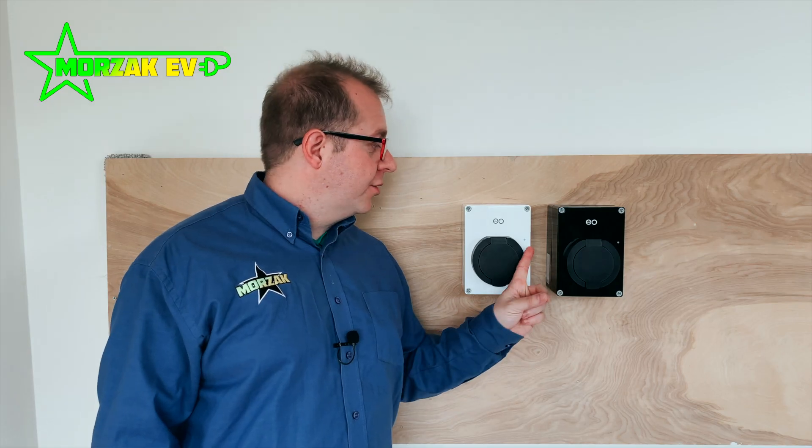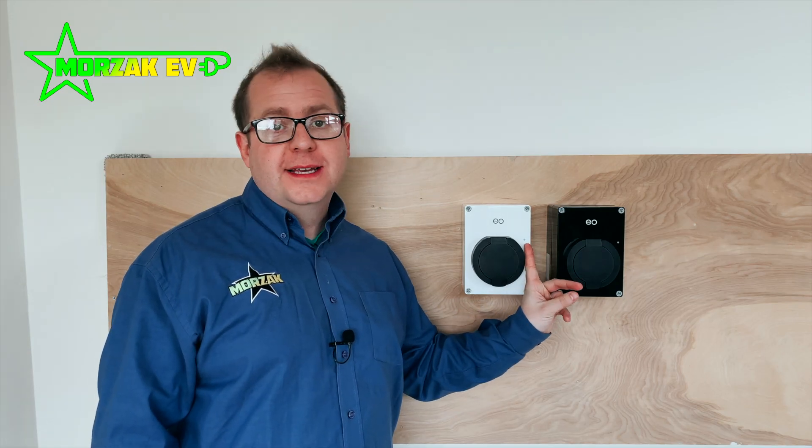It has a nice little discrete LED charge point indicator which will tell you if it's smart charging, if it's charging, or if it's waiting to charge. So if aesthetics are high on your list, this really should be one of your considerations.